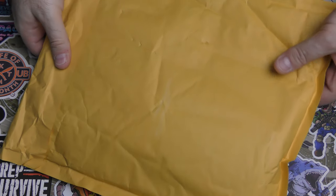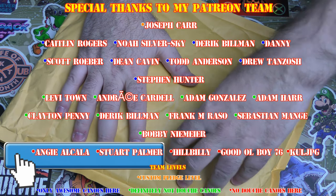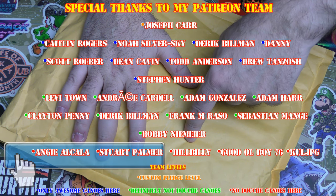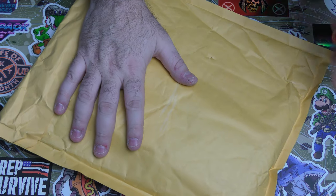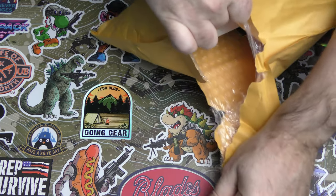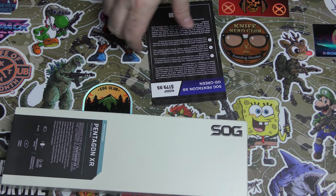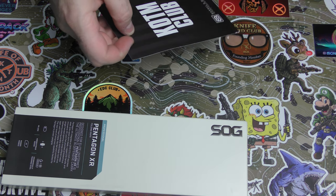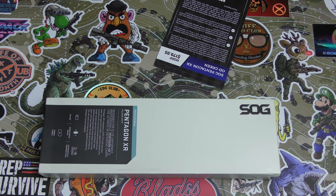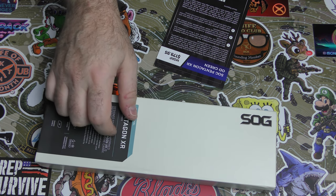Okay guys, I'm back and this is the Barrel and Blade Knife of the Month. This is for January — I'm pretty sure. This is January's Knife of the Month. It just got here on February 1st, but I got the shipping notification in January.